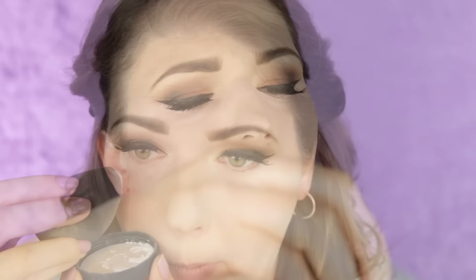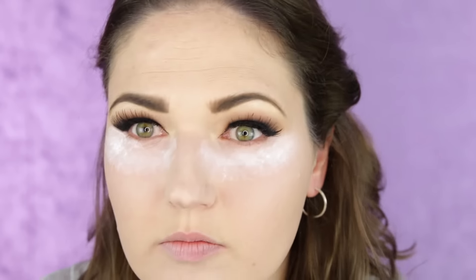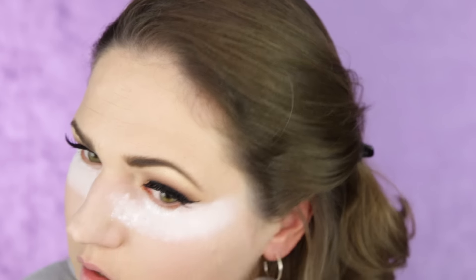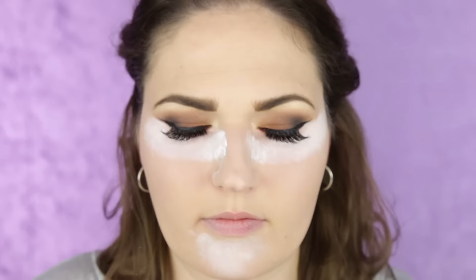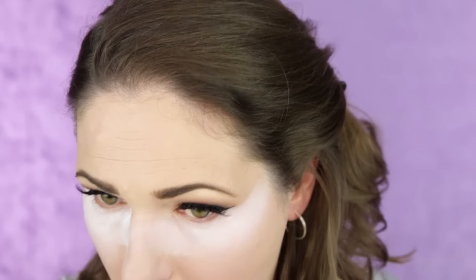I'm using the RCMA no-color powder. Basically this powder is colorless. Now if you do have really dark skin, you want to use something that's a little bit more suited to your skin tone, because otherwise it can look ashy. I apply just a ton of that powder on top — kind of like the baking method. I'm going to just let that powder sit on there. The baking is really going to help set the concealer and make it last all day.